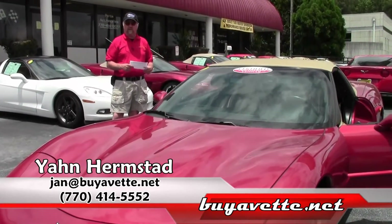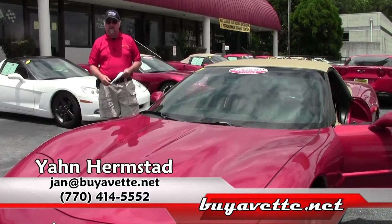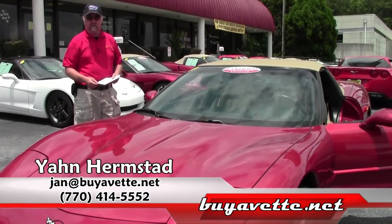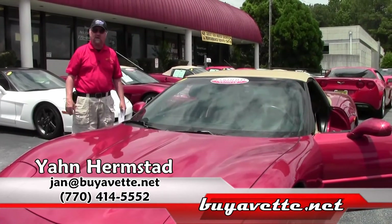If you like the way this top operates and you don't need an electric top, then call Jan at BuyAVet.net — 678-680-8801 is my cell phone. I'm here all day, so give me a call, come on in, test drive this car, and make it yours.